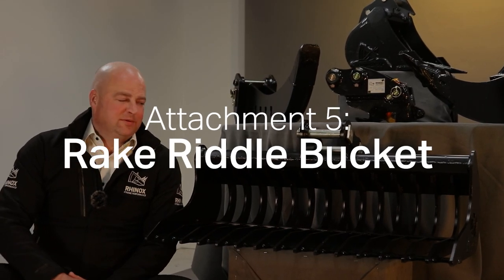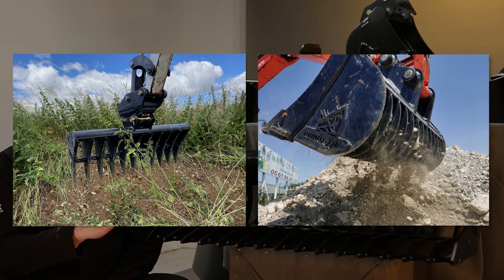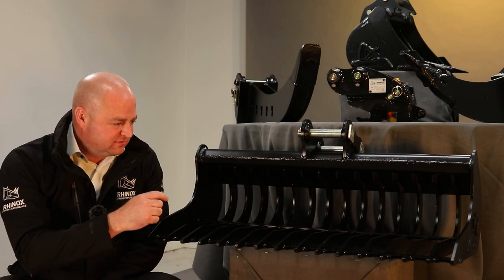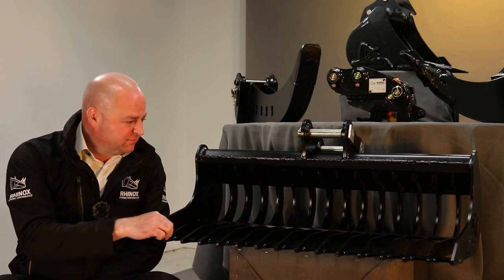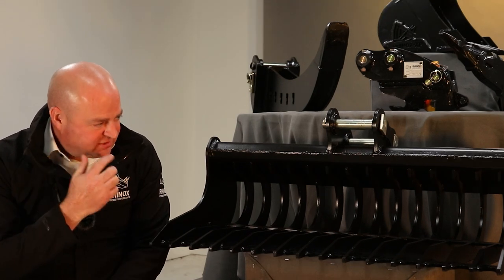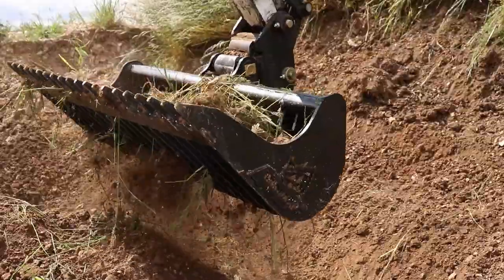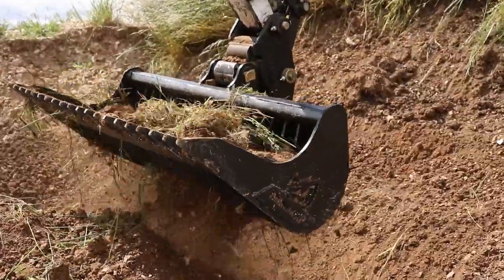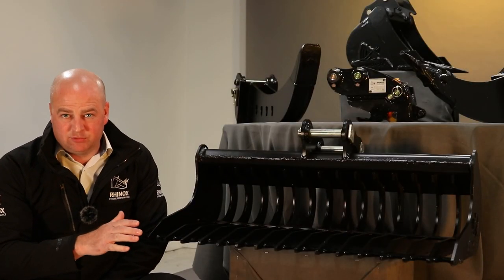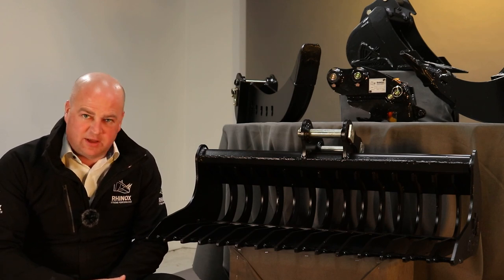The next attachment is the rake riddle bucket. Rhinox also makes a land rake and a riddle bucket — this sits in the middle. The rake riddle bucket has closer and thinner tines and is shaped like a ditching bucket. Typically it would be used for raking through overgrowth and pulling out rocks and bricks from the fines, out of the soil. It does the same thing as a riddle bucket, but being wider it's used more in topsoil applications.